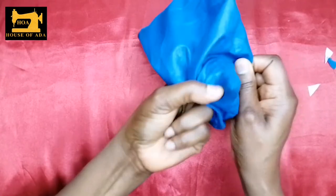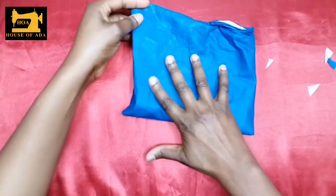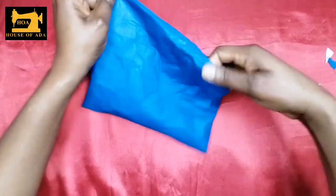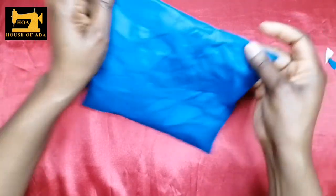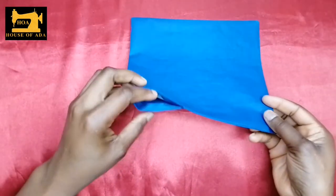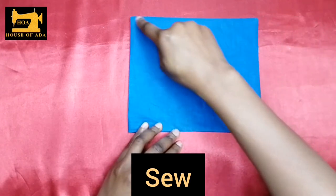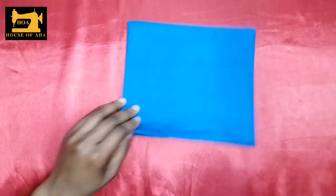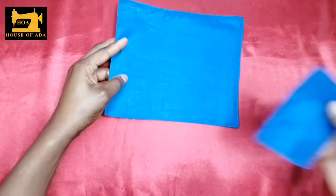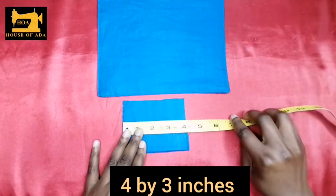The next thing is to iron it flat. It's still open, so I'm going to sew it all around so that everything now matches. Once it's ready, you get this piece of fabric that is four inches by three inches.